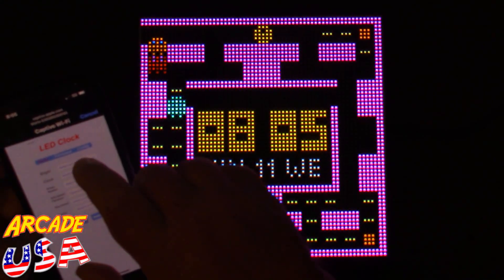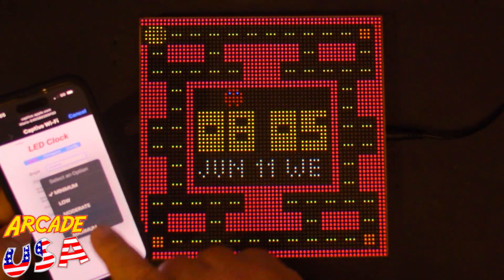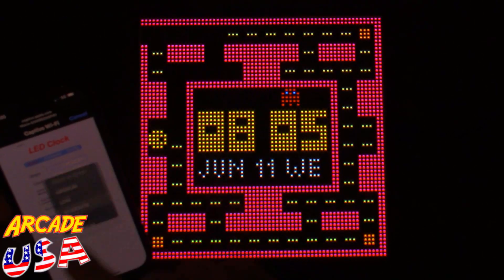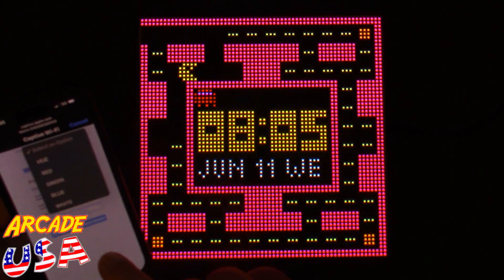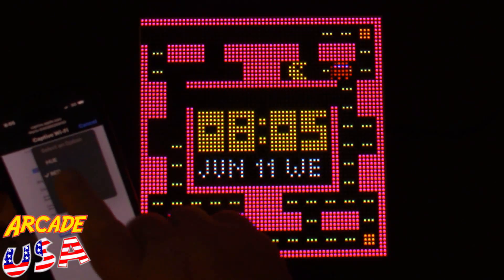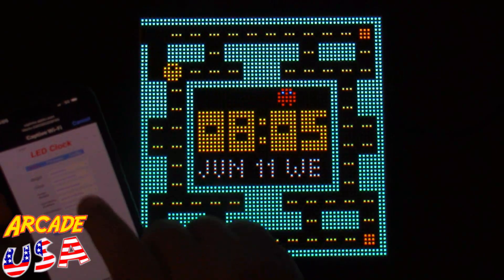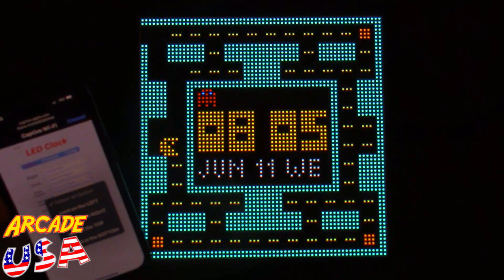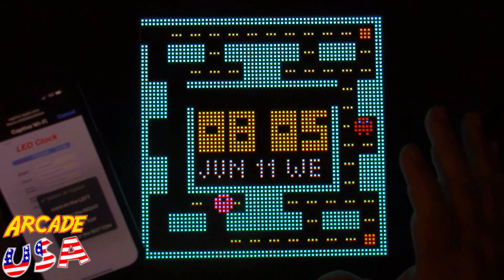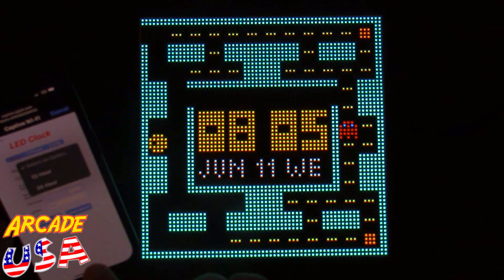You can also change the brightness — here's minimum and you can change it to maximum, which is pretty bright, so we'll put it back to moderate. You can mess with the colors as well. You can select different screens and also rotate the screen — cord on the left, cord on the right, cord on the top or coming in on the bottom — depending on how you set the clock up. And then you can select the time format: 12 or 24 hour.